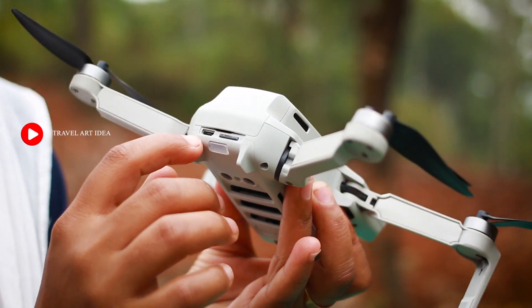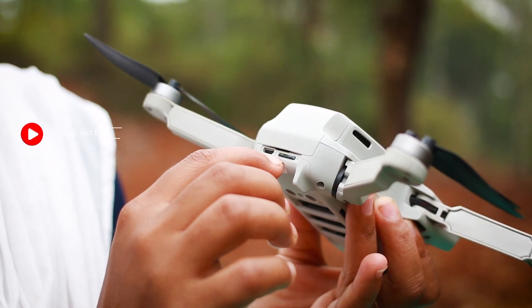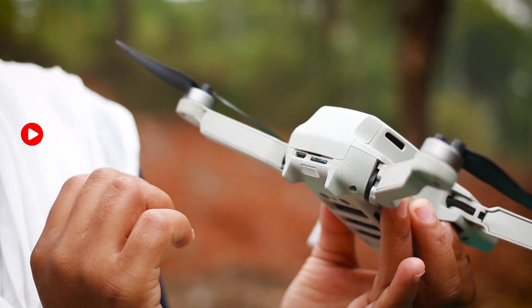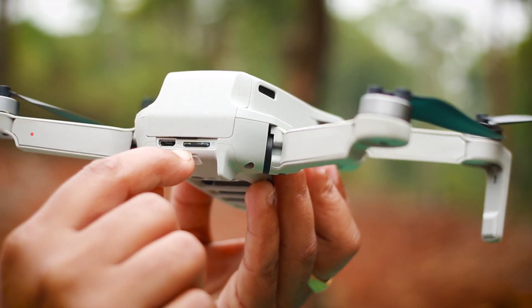This is the USB port — this is Micro USB. And this is the Micro SD card slot — Micro USB port and Micro SD card.